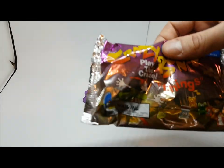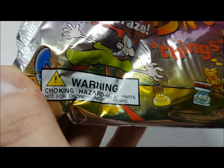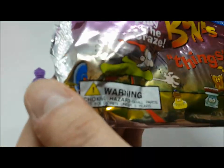This pack has a choking hazard label on it. The other pack — the international one — does not have a choking hazard warning. They're a little more lax about safety with the international ones.